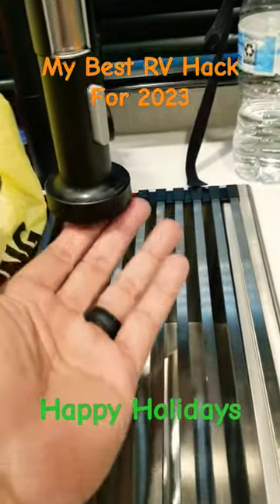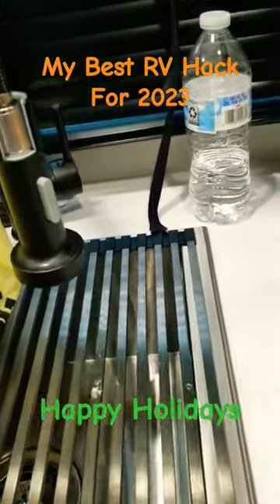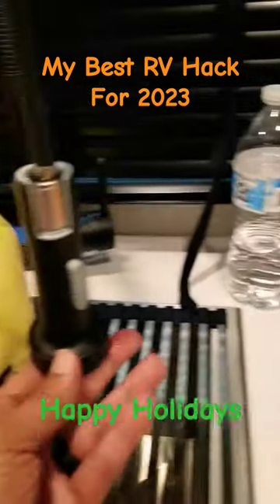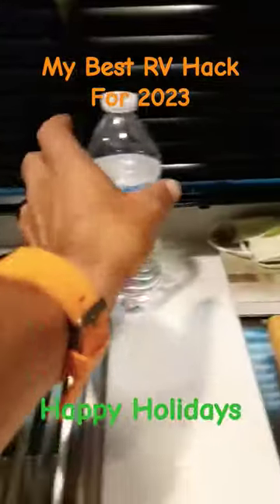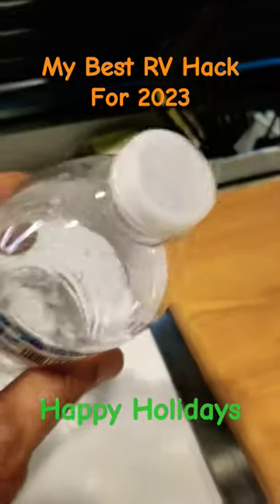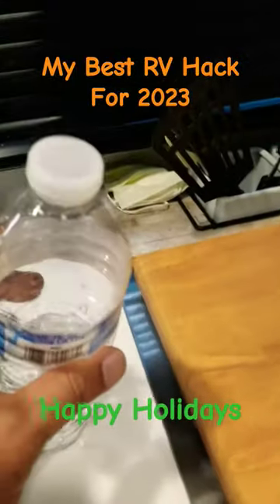I didn't use this one because my faucet is a little big, but I can use the one in the bathroom. Or if you didn't have any water and you shut the water off already, this is what I use for that. I just put it on upside down a little bit just to get it wet.